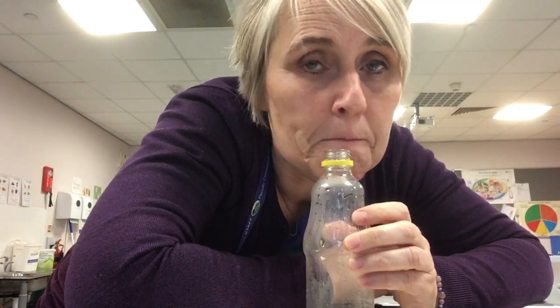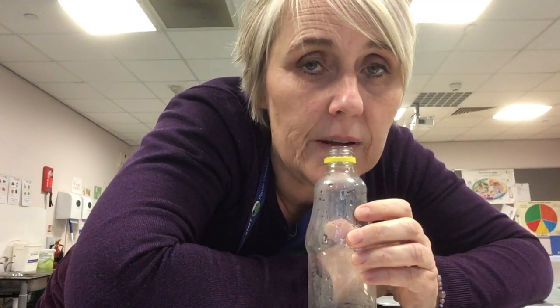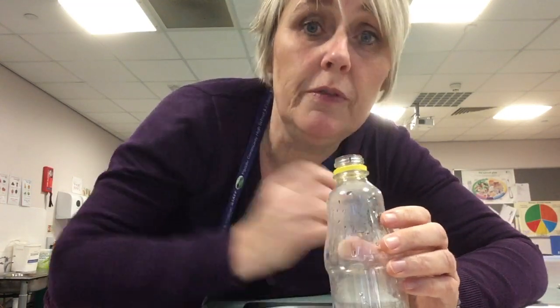Did you see what I did? I didn't make a good sound to begin with and then I moved my head a bit and I moved the bottle a tiny bit so I did a bit of this until I got the perfect position. It takes a bit of practice. Some of you will be good at it and some of you will not be very good at it, but give it a go. So it's in the middle of your bottom lip.